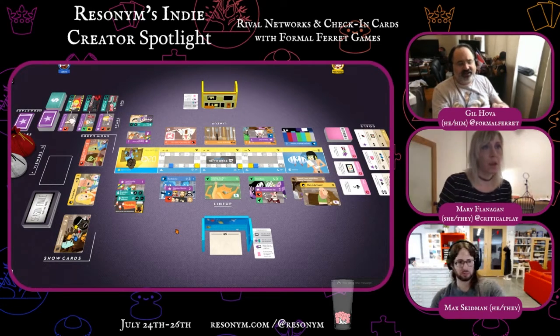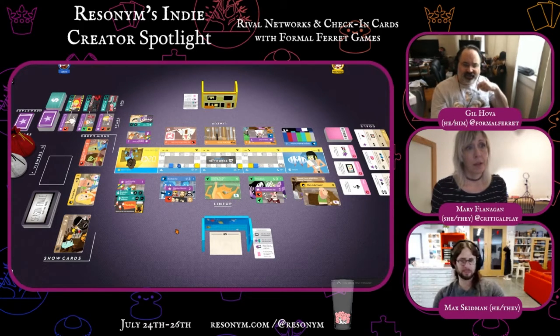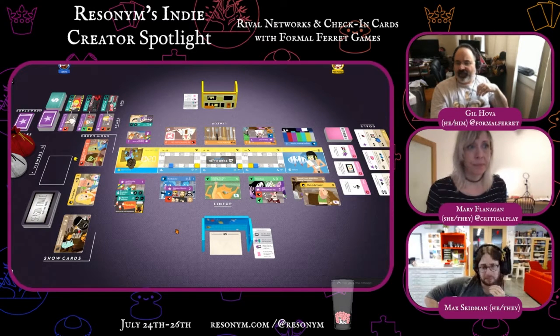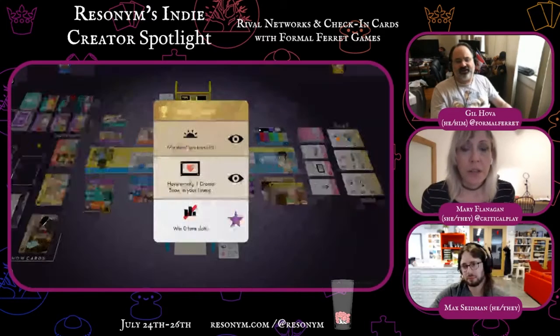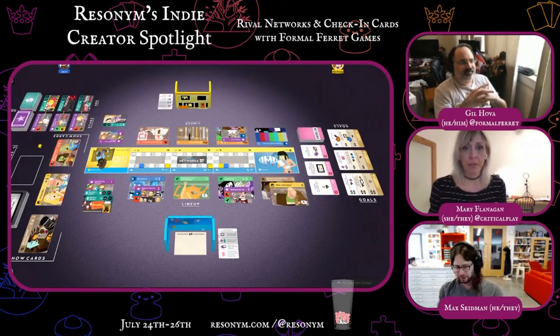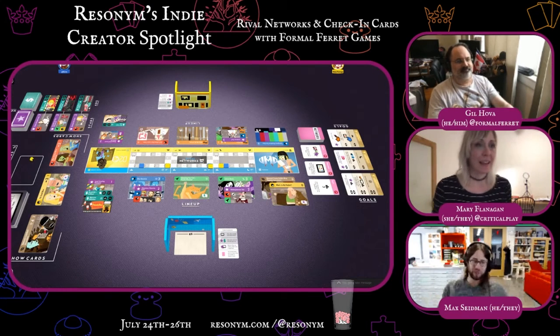After my turn, the season ends. At the end of the season, whichever player is leading in more time slots gets bonus viewers. We also have these goals at the side that give you extra viewers if you meet certain conditions. I wanted to just take a moment to see if chat is asking any questions.